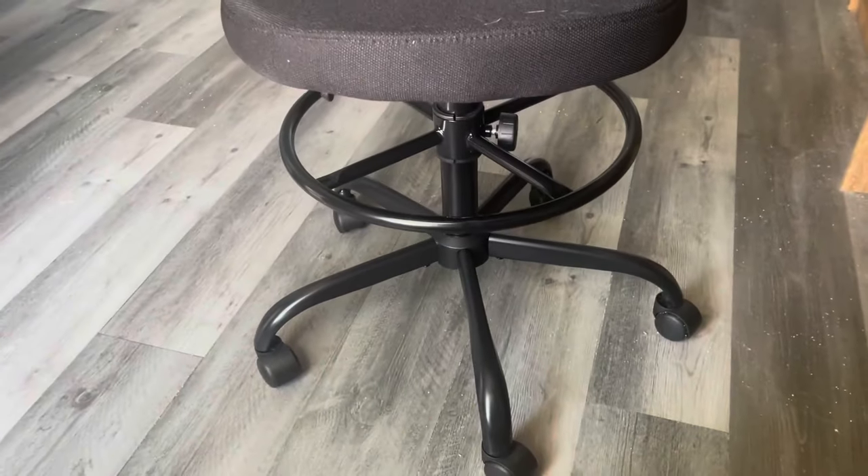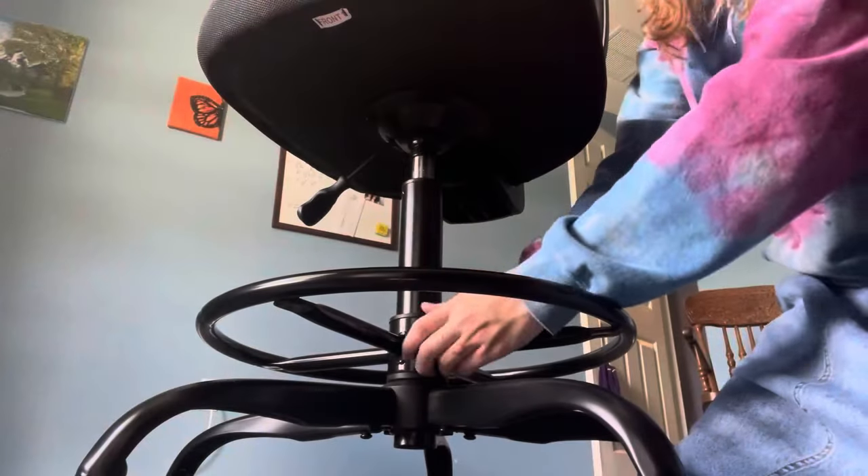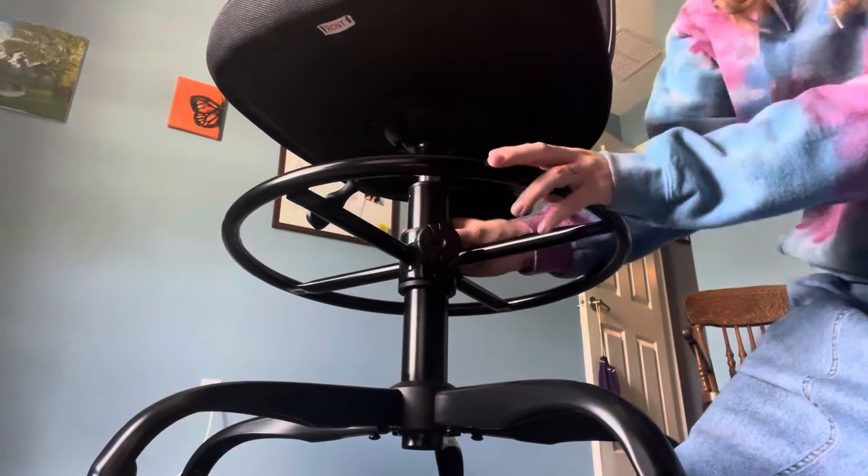Alright, and there is the chair all put together. Here I am adjusting the footrest to put it to the height that I want — I loosen it and then tighten it at the desired height.